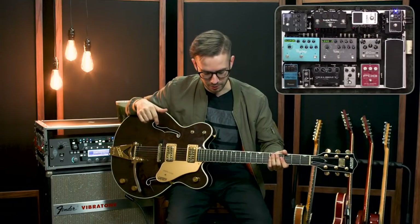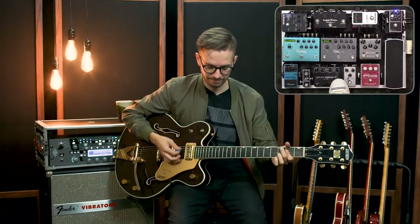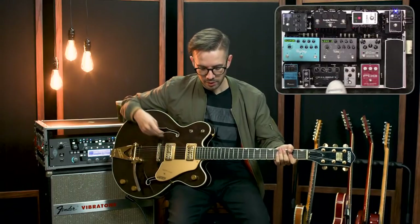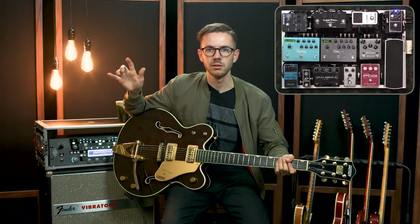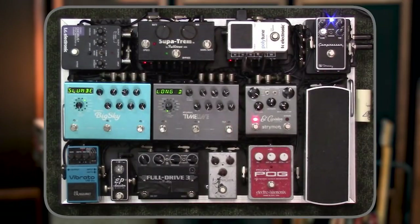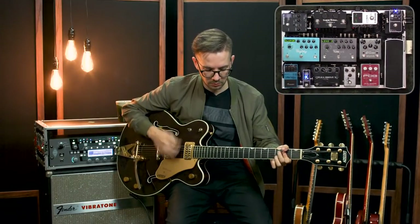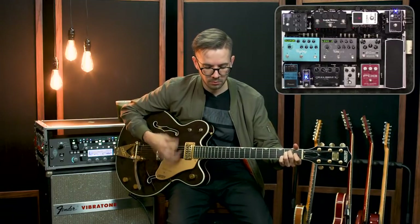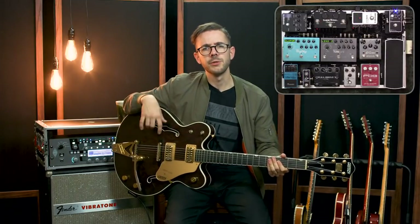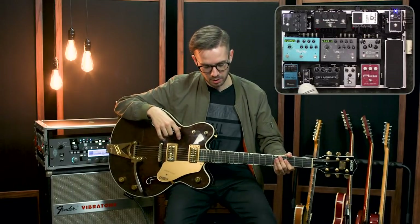The boost on the Fulldrive on its own is just a clean boost — it makes your sound louder, pretty transparent and bright, just more volume of what you're already putting in. The next pedal in my chain is the Exotic FX EP Booster. It's another boost pedal, but it's a lot more colored than the boost on the Fulldrive — darker, takes a little more top end off, and it's actually adding a little bit of low end into the signal as well, which is great with some of these mid-boosting pedals that can make it feel like you're losing low end.